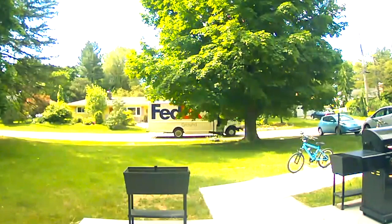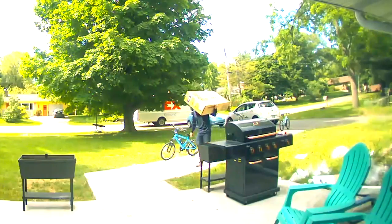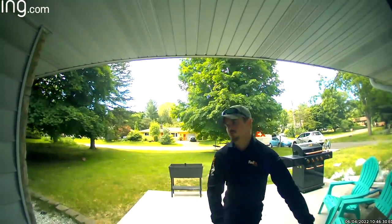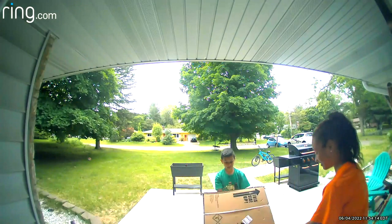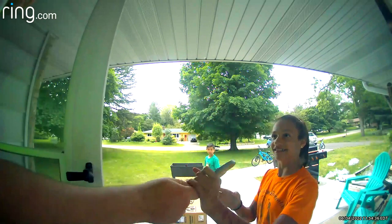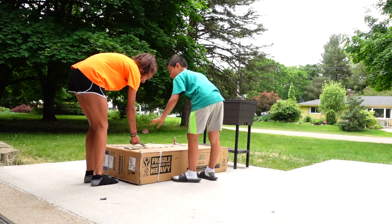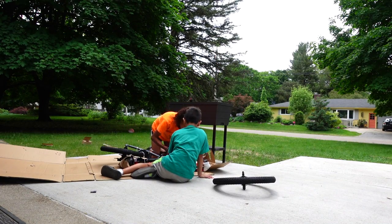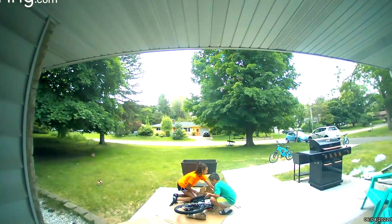My friend decided to sabotage me by sharing something he knew I wouldn't be able to resist — buying electric bikes for kids, discounted from $500 to $150. Of course I couldn't pass it up, so I bought three of them. We're going to assemble one now, take a look, test it out, and see what it's like.